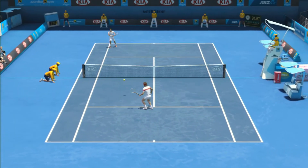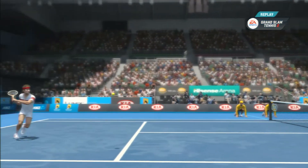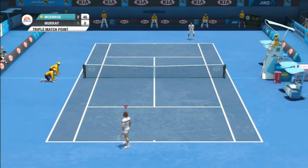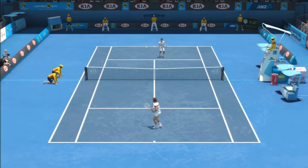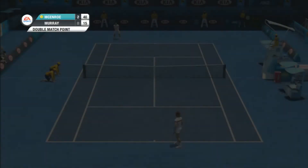A clean winner there — fantastic stuff — certainly going to give a lot of confidence here at match point. Well, here we are, match point. Oh, what a way to save match point. Here we are, match point number two.